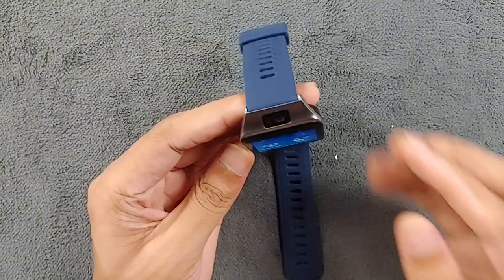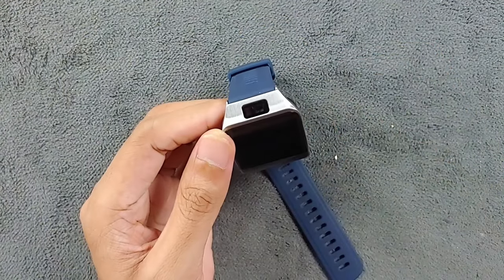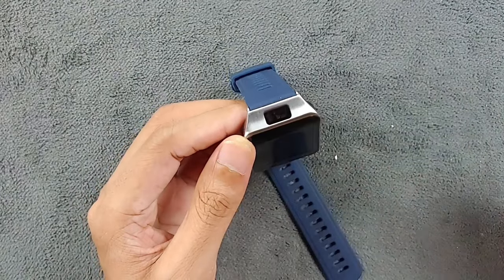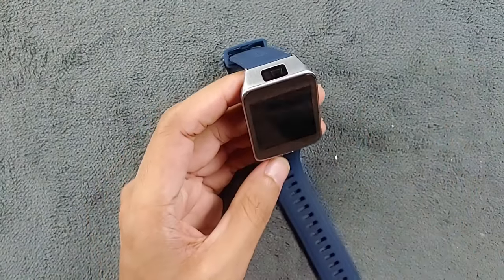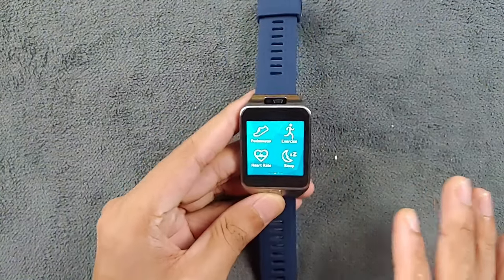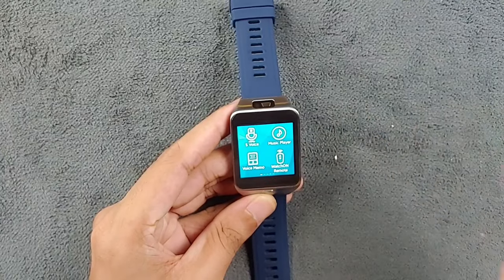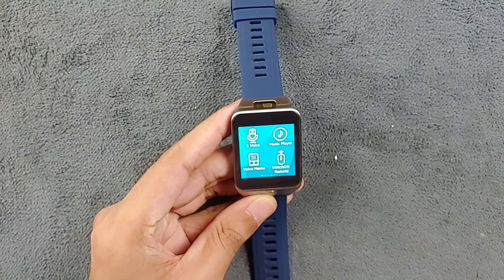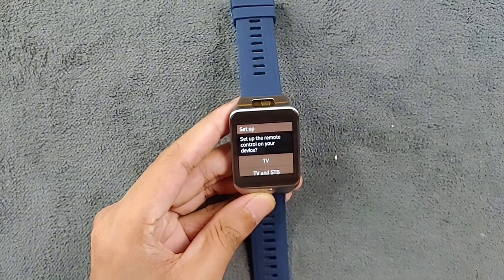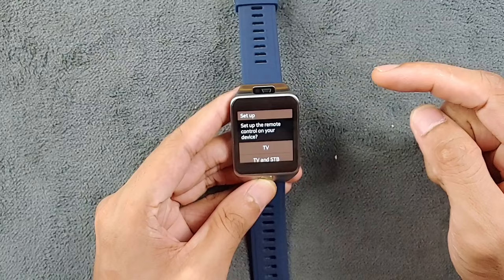One more thing which is pretty unique for a smartwatch is that it has an IR blaster, so you can control your TV, AC, and other devices. It's somewhat limited to the Samsung ecosystem since you can't really install new applications. If you go to the remote section, you can see options to connect a TV and a set-top box.